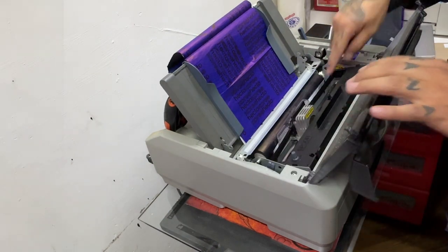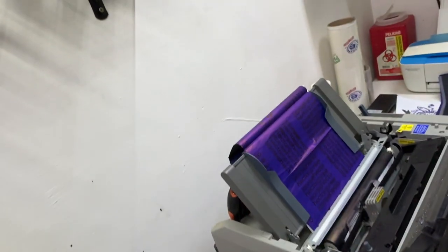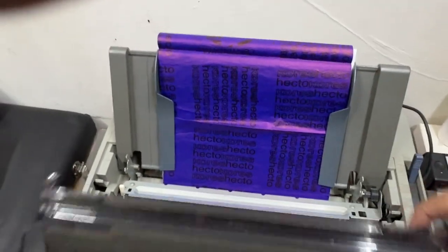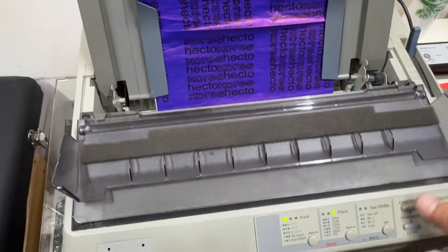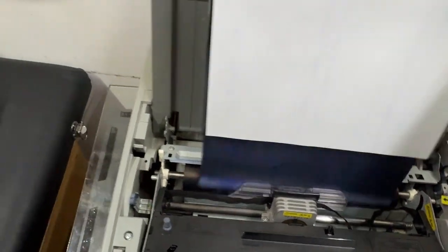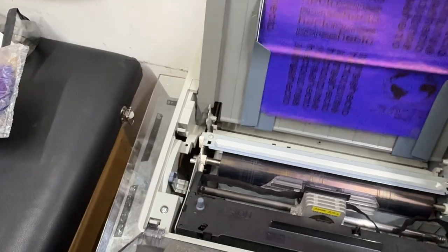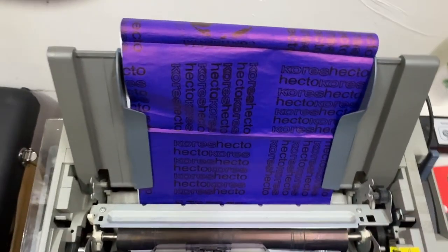La impresora jala solita el papel. Aquí pueden ver cómo la impresora ya jaló solito el papel. Es como una máquina de escribir. Aquí salen estas líneas porque esta impresora está viejita, pero el funcionamiento es este. Lo ponemos aquí, detecta el papel, lo jala, lo acomoda. No hay más.